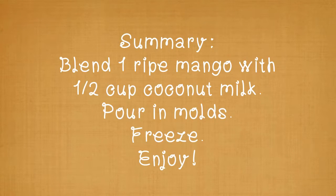Here's a quick summary of what we did. Blend one ripe mango with half a cup of coconut milk, pour the mixture into molds, freeze for a couple of hours, and enjoy.